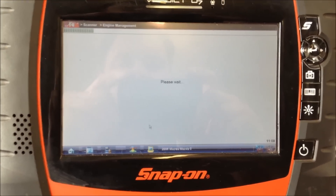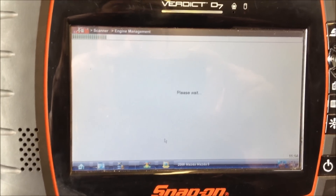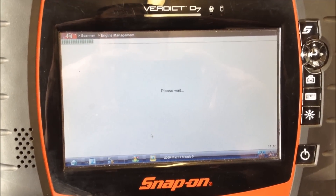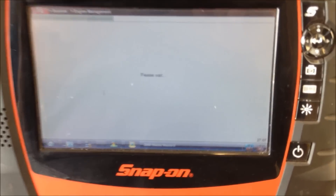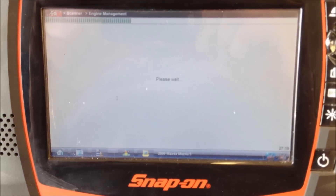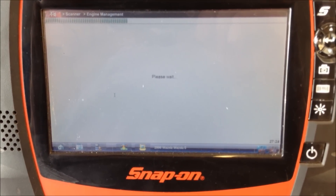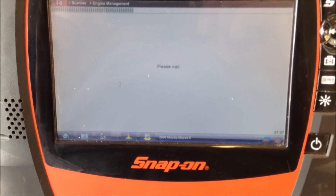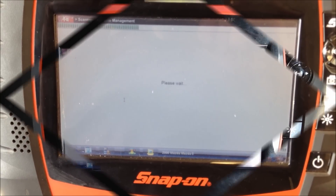We're 11 minutes in. If we look in the bottom right-hand corner, it says 11 minutes to go. So we're just waiting for the vehicle to finish its regeneration. We're back again — 27 minutes into the procedure, still not finished. There's a status bar along the top, that green bar, that's only about a third along. It could take an hour and a half to regenerate the filter.